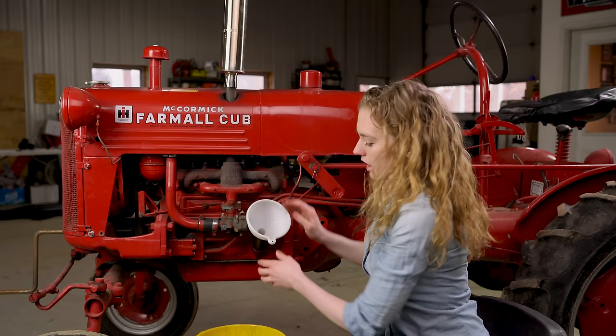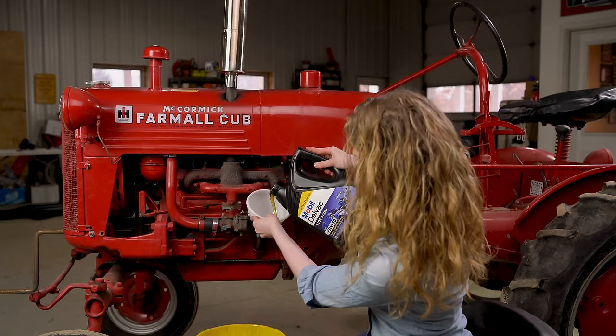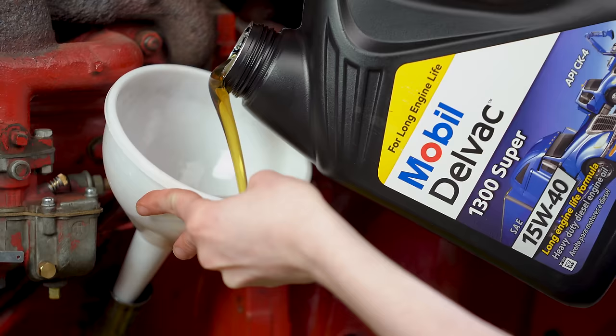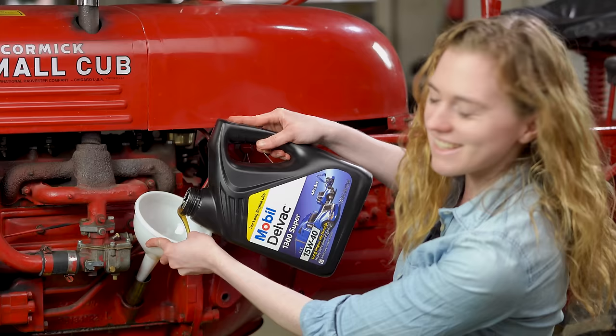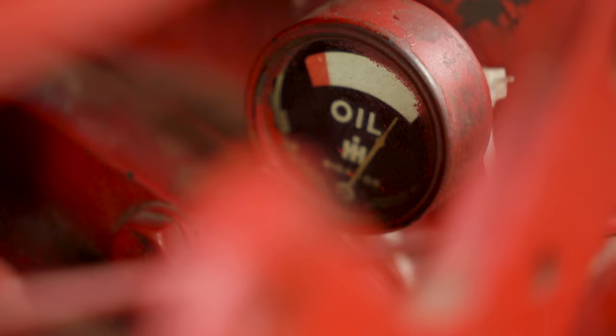This takes a scant three quarts of oil — I'm gonna pour that in and then we'll be good to go. You may be wondering how often should I change the oil on my tractor. I would say about every 100 hours, even though that's kind of hard to keep track of because there's no hour meter on a cub, but you can kind of gauge that. If your cub doesn't get that much use — maybe it's a show tractor or does really light chores — then you could change it once a season. Just want to make sure that oil is fresh and clean in your tractor.